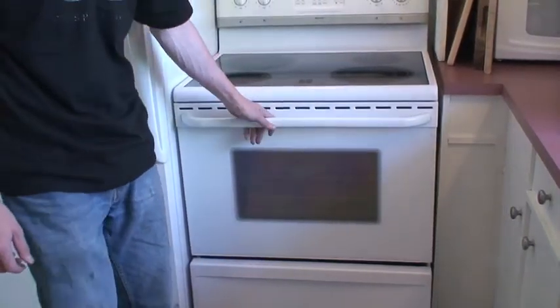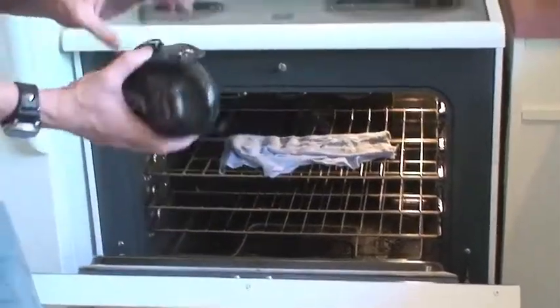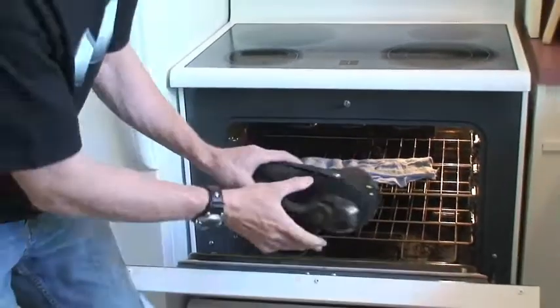So 10 minutes has lapsed. Now what we're going to do is pull the boot out, we're going to feel it, see how soft it's getting, and we're going to flip it.